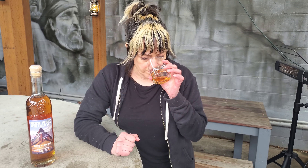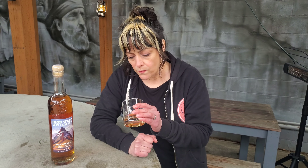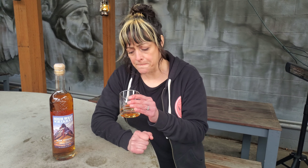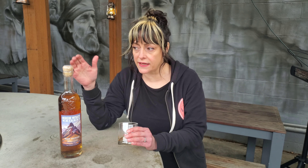On the nose you get cereal for sure, and there's a lot of bread — like sourdough bread, toast, marshmallows, that kind of thing. It's a cool whiskey and it's really limited, so they're not going to produce a lot of it, so you have to come get it.